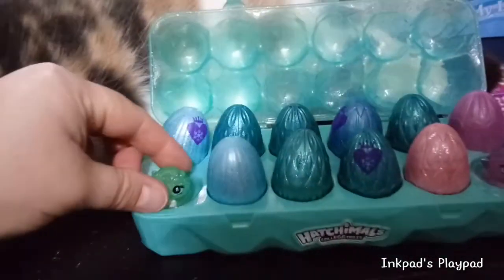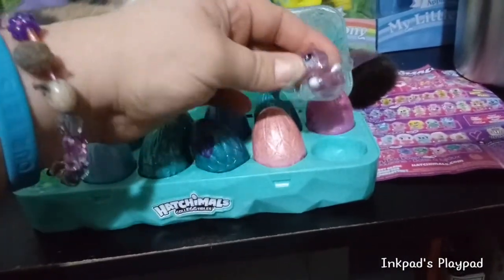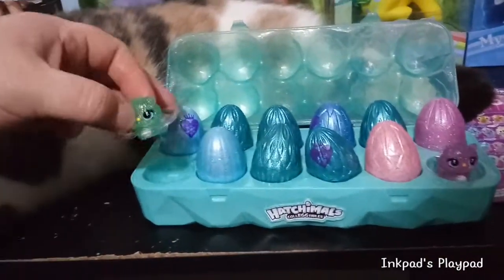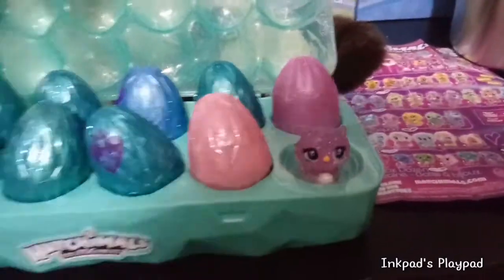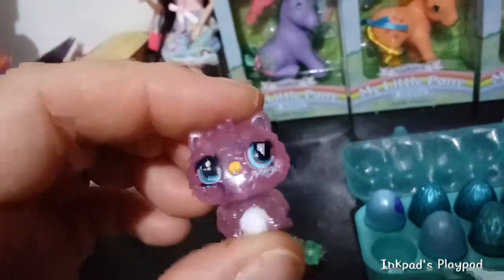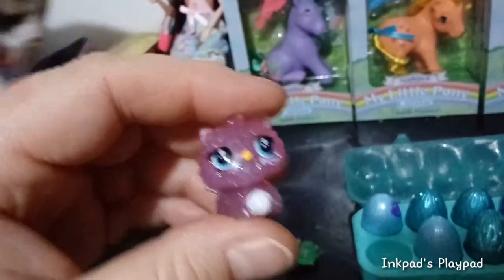We have the last two that we needed — I think of our exclusives here. So we got the green, the light green one, kitty can. And then we have the other pink one, the light pink one. So I'm going to get those out and show you them. Here is the light pink one — same design as all the others, except in light pink with sparkles. With a little snowball.